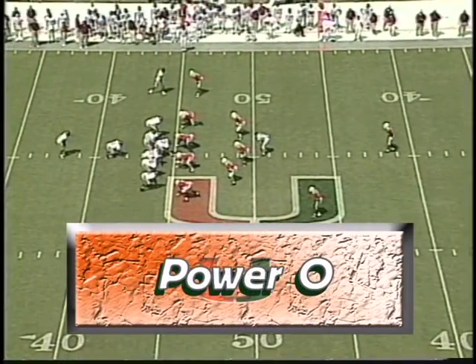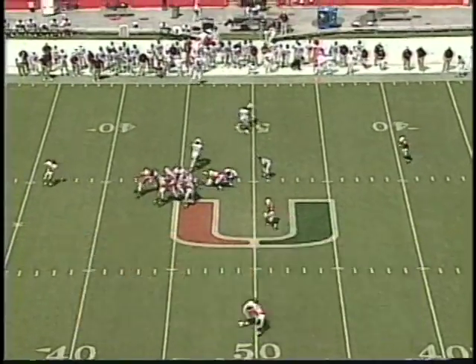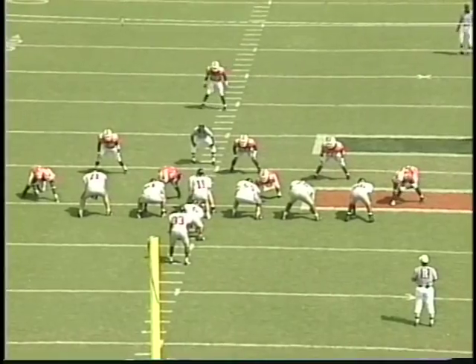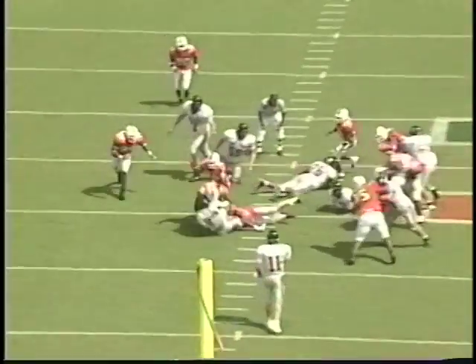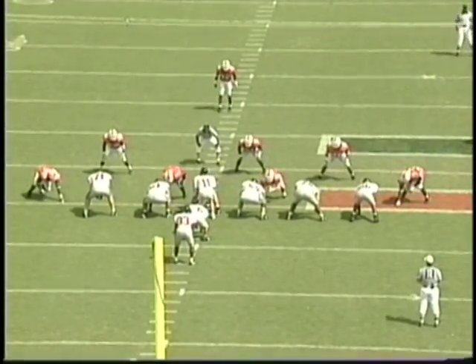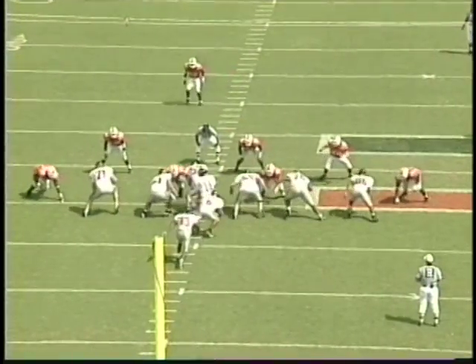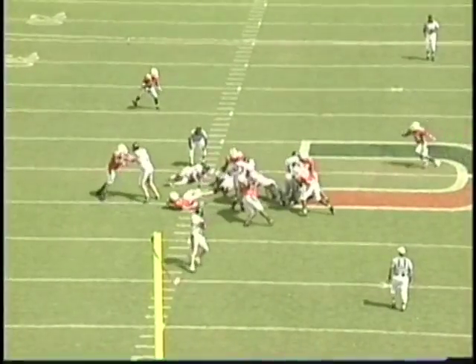This play we call Power O — probably one of the top plays we're going to see in the defense we play. You're going to see the linebackers keeping their shoulders square and being able to make the play even though they're being blocked. The middle linebacker has a down block on him, but he stays square, sees the football, wraps, drives his feet, and knocks the ball carrier back.